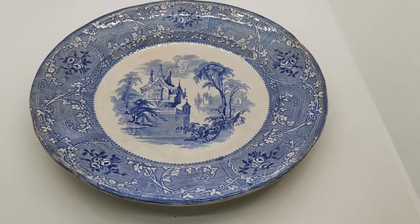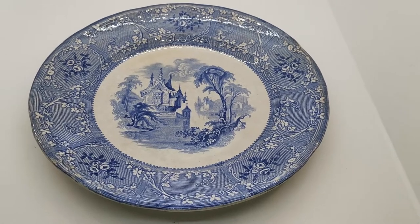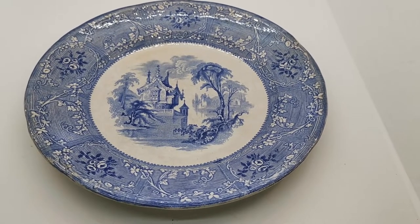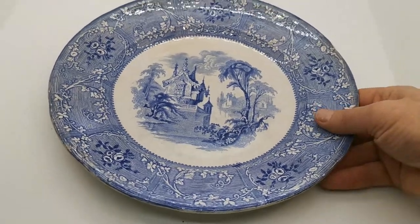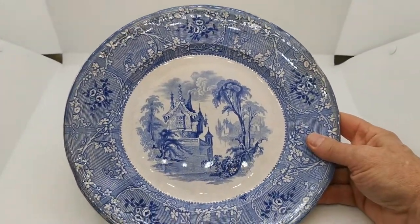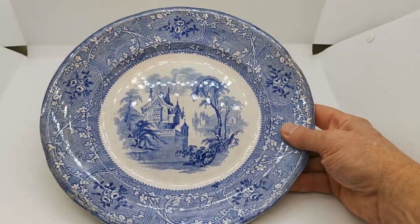Welcome to the Vintage Farmhouse video presentation for this rather special antique piece of Davenport blue and white ironstone china. I got really excited when I found this — I knew it had to be added to one of our listings and collections.